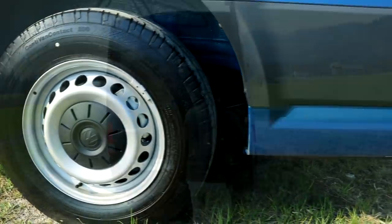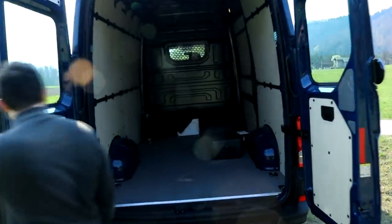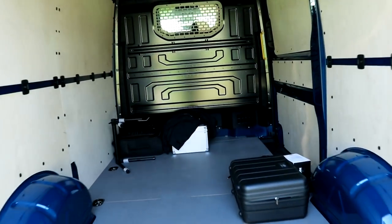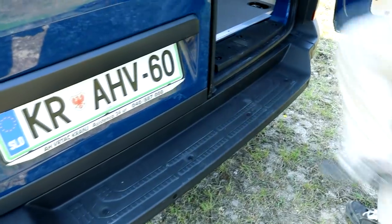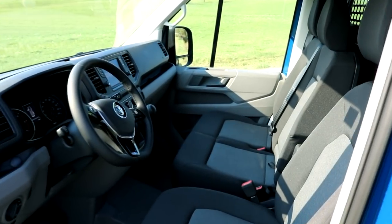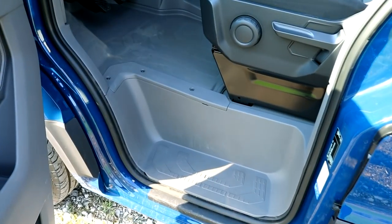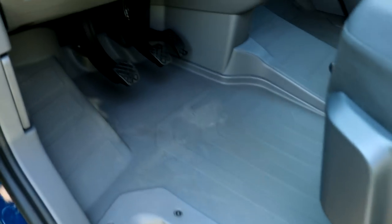Depending on the chosen size of the Crafter, it can fit in its belly four Euro pallets in the smaller version, while the longer wheelbase one can take six of them. This will be made easier by the lower height as well. Because this is a work van, the floor is plastic and easy to clean, even if you enter and exit with muddy boots.